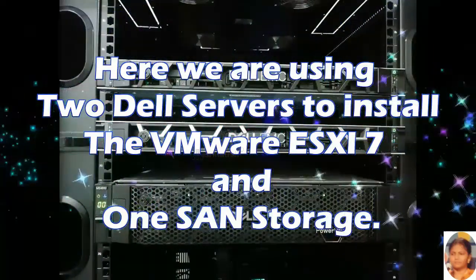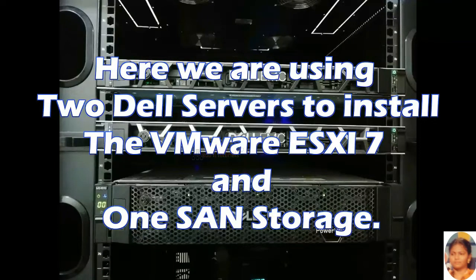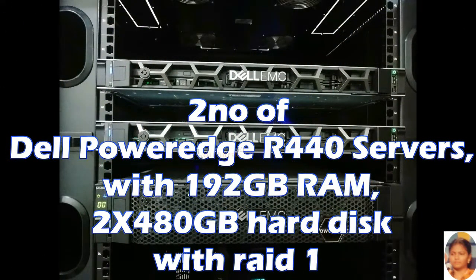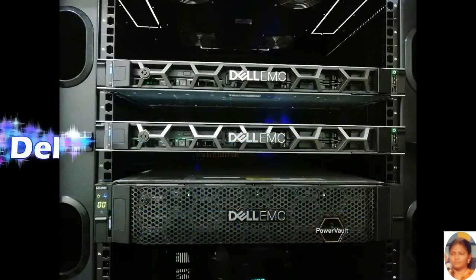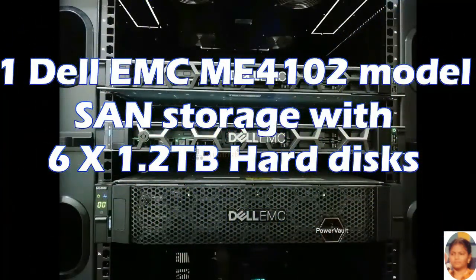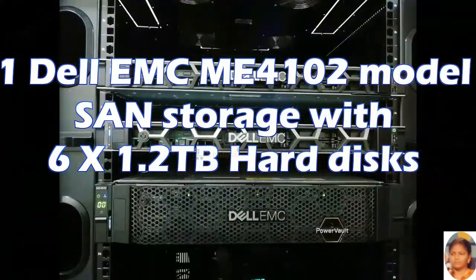Here we are using two Dell servers to install the VMware ESXi 7 hosts and one SAN storage. The hardware configuration includes 2 Dell PowerEdge R440 servers with 192 GB RAM and 480 GB hard disk with RAID 1, and 1 Dell EMC ME4102 model SAN storage with 6 number of 1.2 TB hard disks.